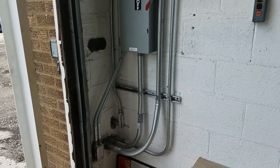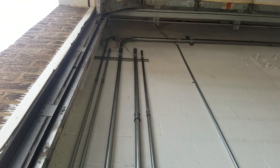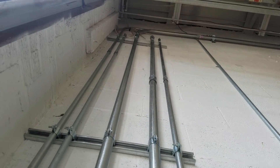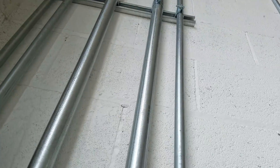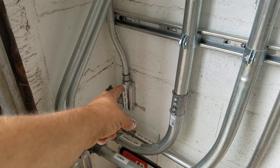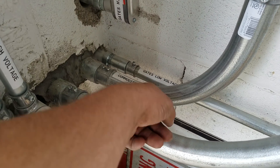Alright gentlemen, so this is what I've been working on. I don't know if you can see that well. These ones that are just stubbed up there, those are for the low voltage. All the other ones are for high voltage. We have the gates high and low voltage here. The panel for those commodity bins.